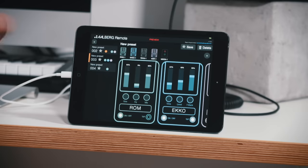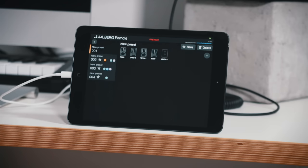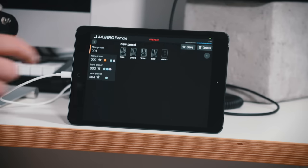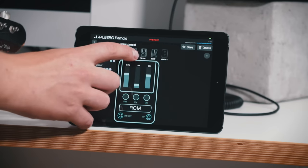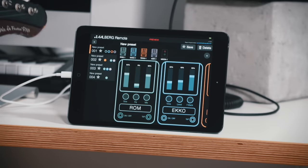And we can also try to make a new preset. We just make a new one here, and when we start a new preset it's completely empty and then we just add in what we want. So we go ahead and press every single unit.